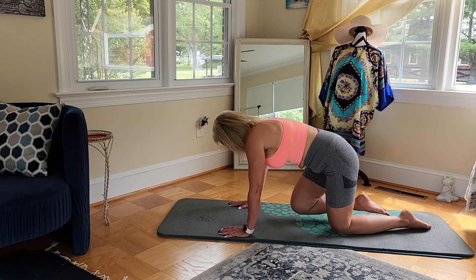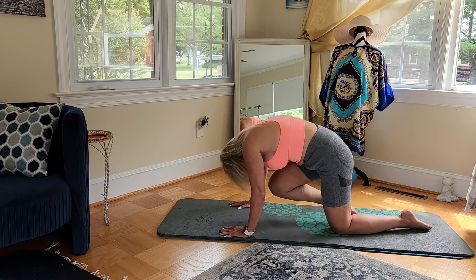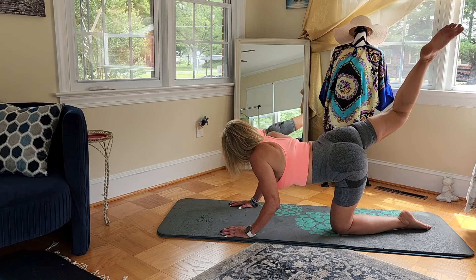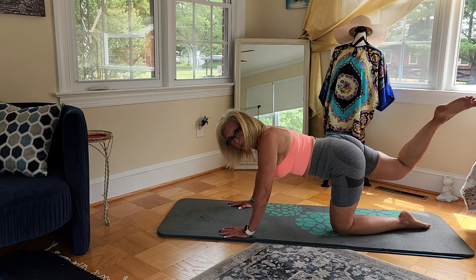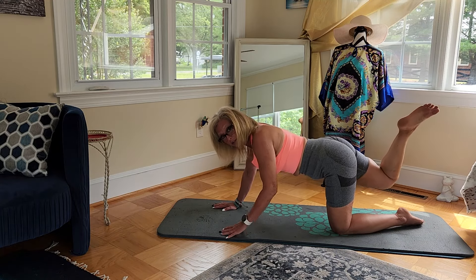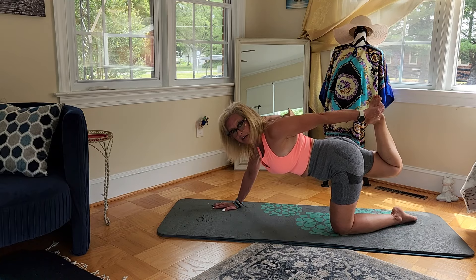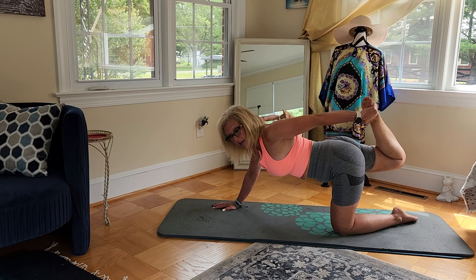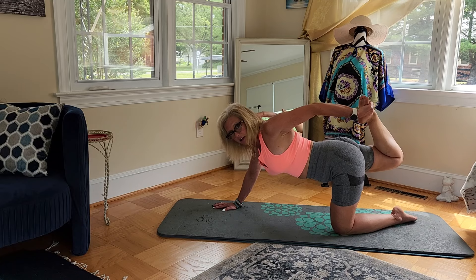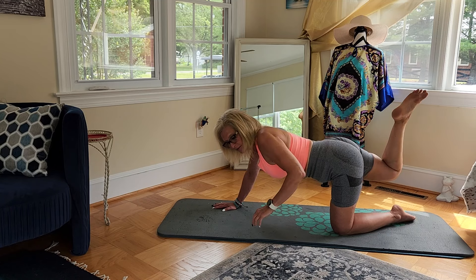Now we're just going to bring that right knee to the nose and then up. Right knee to nose and up. One more. All right, and we can stay here, or we can go into our first Tiger pose — take that left hand, grab that right foot, and just go ahead and pull it in.